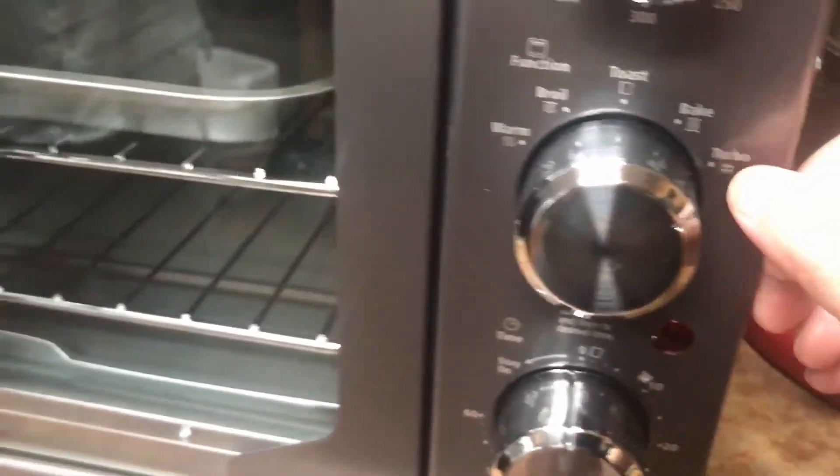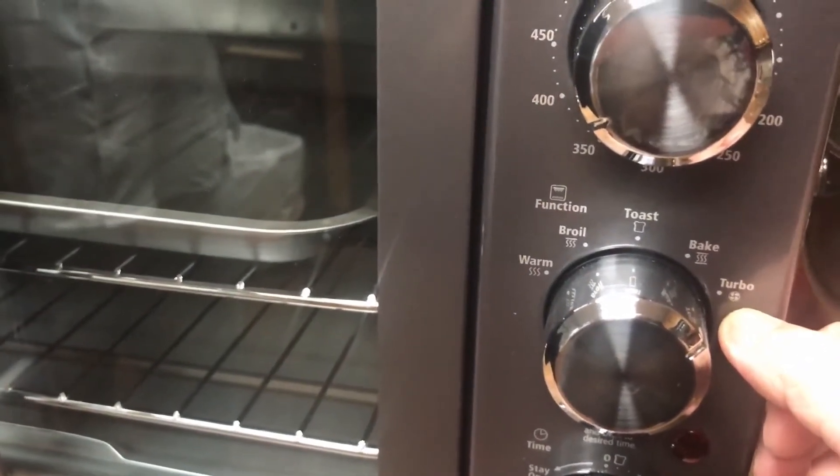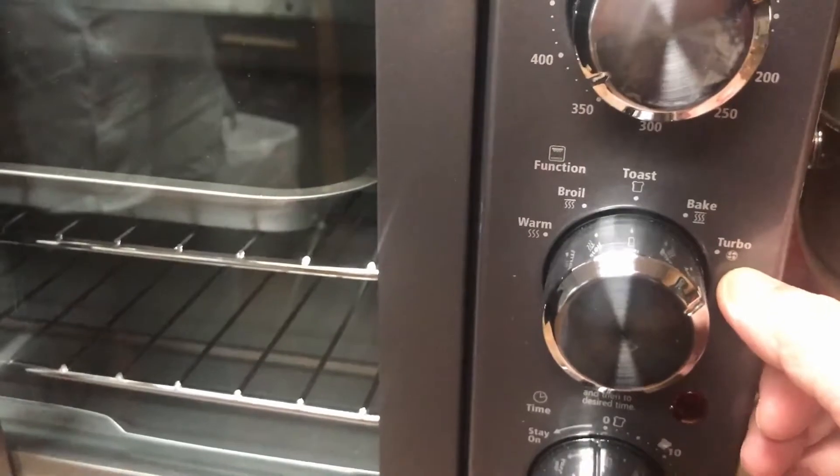Here are the controls right here. Right here is the bake. This turbo — it has a fan, so it cooks it faster, like 20% faster.